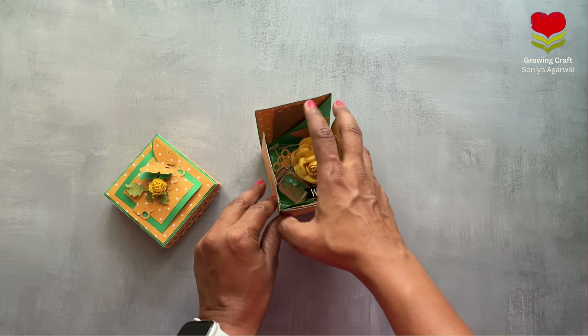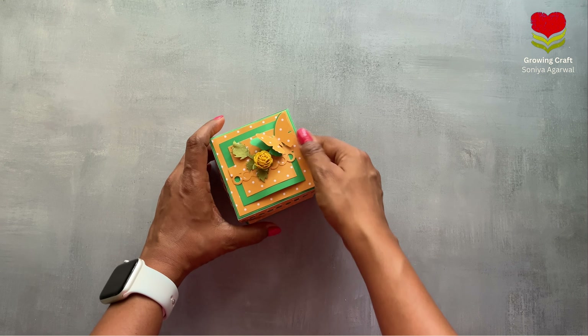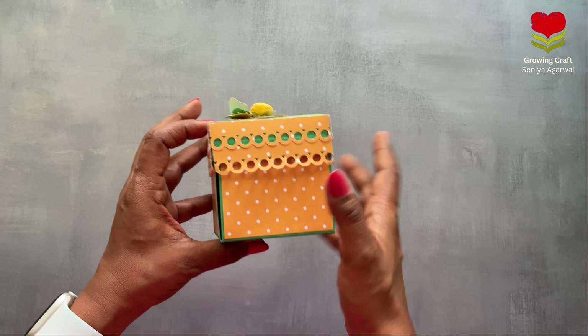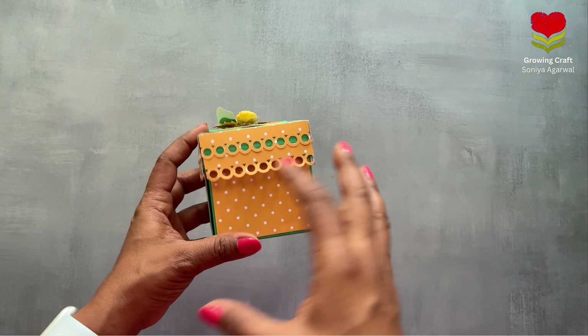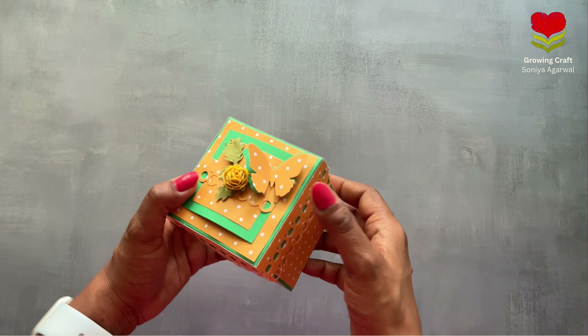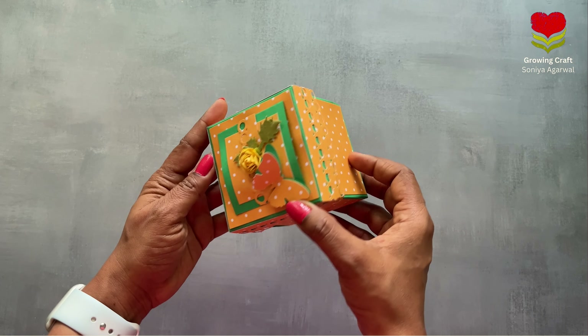For closing you just need to hold all the lids and put it back. The size of this explosion box is three inches by three inches by three inches. With this tutorial you can make any size explosion box — just keep in mind the few points I will be sharing. We will be using this as a reference for our tutorial today.